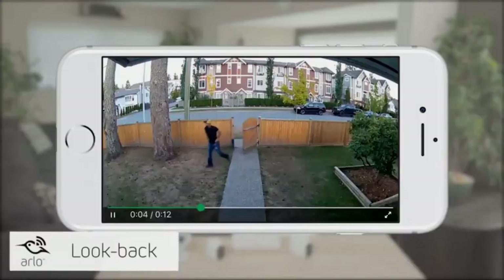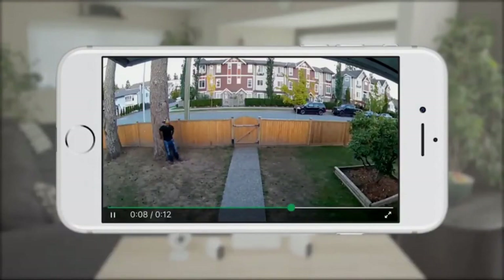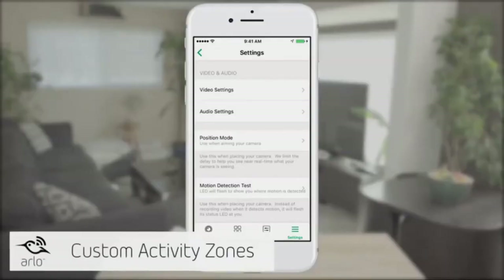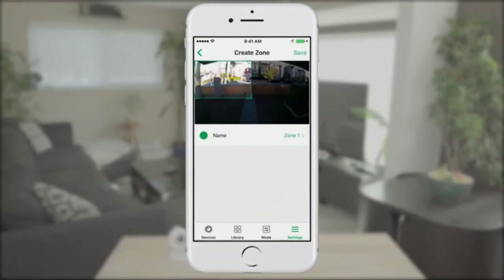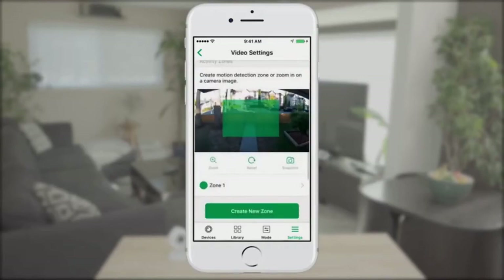When plugged in, Arlo Pro 2 detects motion even faster by using the Look Back feature. Look Back processes and records captured video from moments before motion activity is detected, creating a continuous recording with a few seconds of footage before the triggered event — giving you a complete picture of what happened. If you want to create a custom activity zone, plug the Arlo Pro 2 into an outlet, select the specific zones you want to monitor inside the app, and you'll get notifications about any activity in that zone directly on your phone.